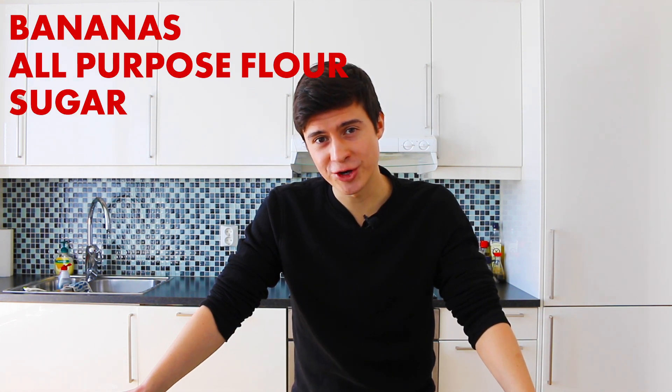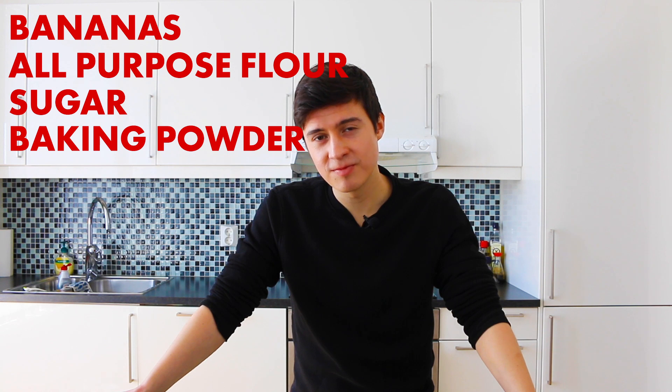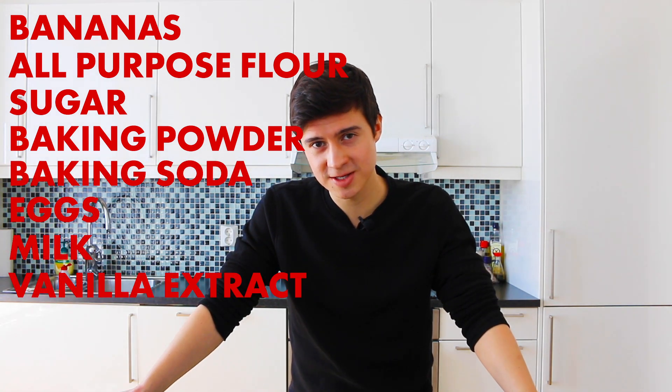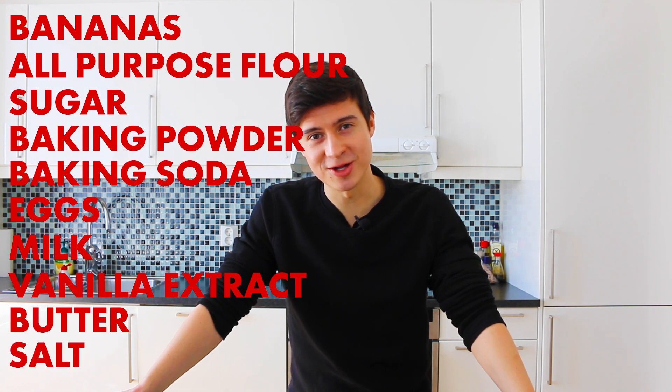Now the ingredients are super simple. You're gonna need bananas, all-purpose flour, sugar, baking powder, baking soda, eggs, milk, vanilla extract, soft butter, and some salt. Alright, let's get cooking.